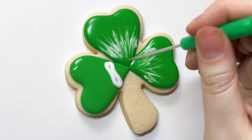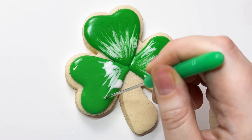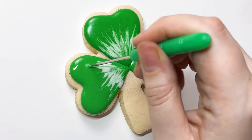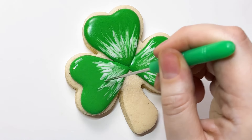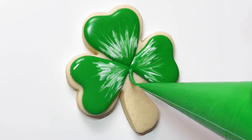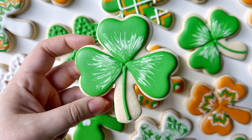As you can see here, the white lines that I'm piping do not need to be done perfectly because you're just going to mess with them anyway. And then finish it off with just a simple little stem, and she's done. That's what I call the realistic one.